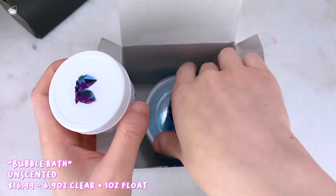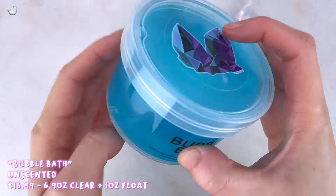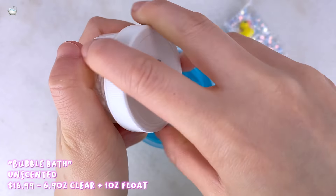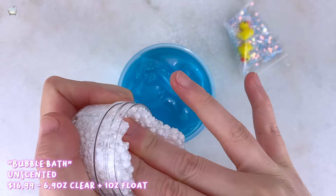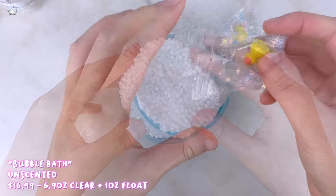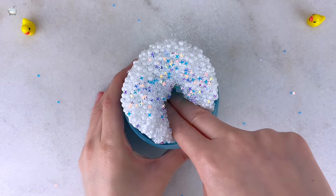We'll be starting off with our first slime, called Bubble Bath. It arrived in a cardboard box and came with a blue clear slime that was full-sized and about an ounce of a clear base floam. The slime also included a baggie of sparkle glitters and two duck charms. I assembled it with the floam on top to make it look like a realistic bubble bath, decorated it with glitter, and placed the two rubber ducky charms on top.